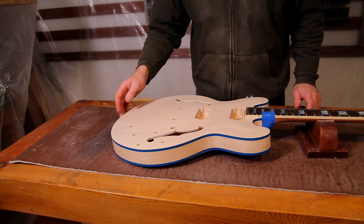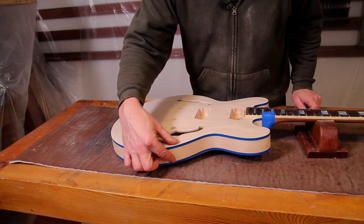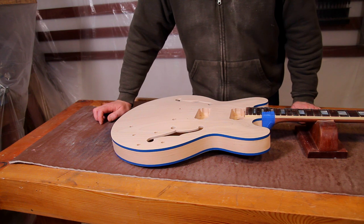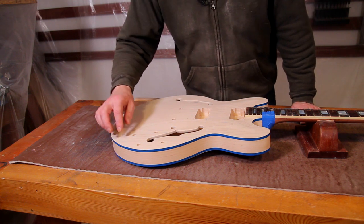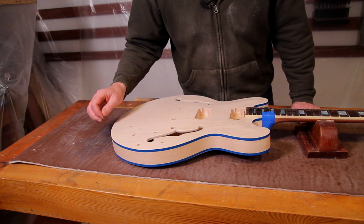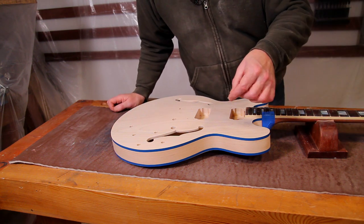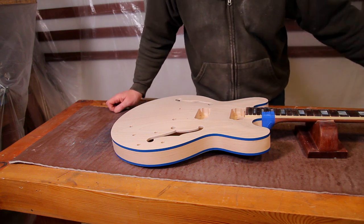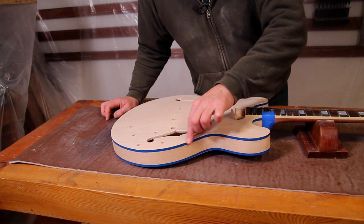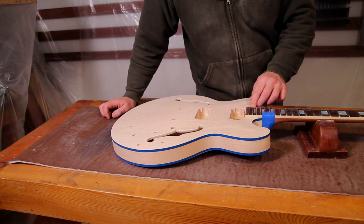So that's the binding masked off. I've tried to get it as close as I can to the inside of the lines where they meet the side of the guitar. It doesn't need to be 110% accurate — if there are any uneven lines or gaps, once I've taken the masking off I can just use one of these little razor blades as a scraper and clean that line up. I'm going to have to scrape the top of the binding anyway, as it's only about a mil and a half wide — there's no real way to mask that off.